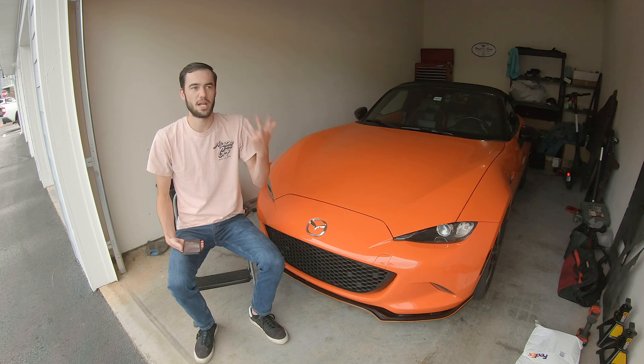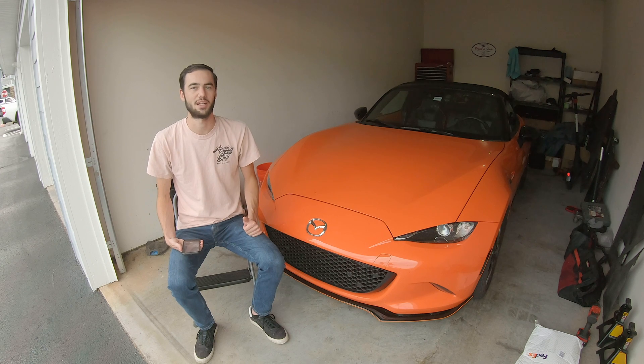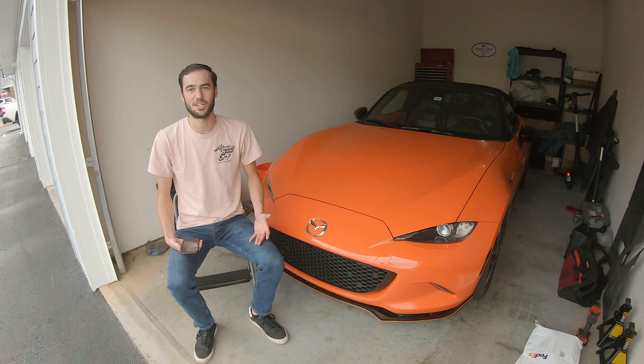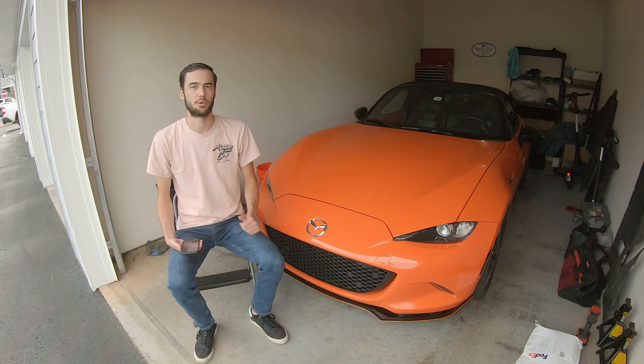So even if we may not be able to perceive it with our ears, if there is a difference, the app should theoretically pick it up. And there really wasn't much of a difference. There were slight variations in the graph, maybe a difference of two or three decibels at certain times during the test, but that can be chalked up to variations in testing conditions — such as birds, people outside, or cars driving by. So I did not see any significant differences, which didn't really surprise me.